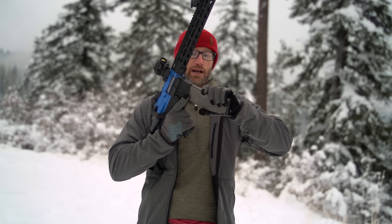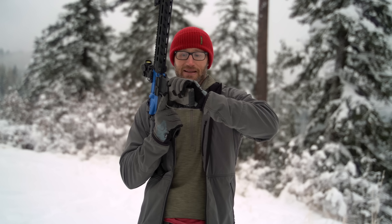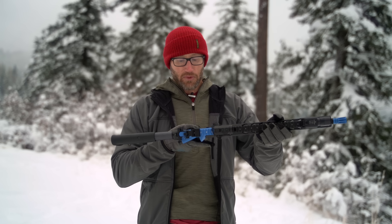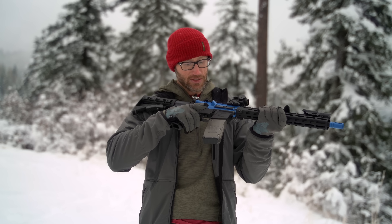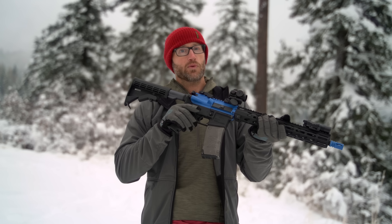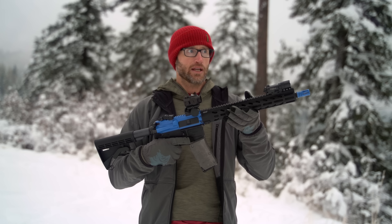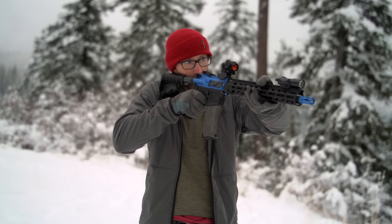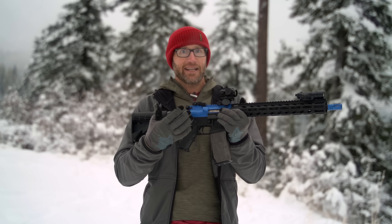Hey everyone, it's Ivan from QBadger.com here for another gear review. Today we're talking about these training guns by Unit Solutions. Broad strokes: they're training guns offered in two different lengths — this being a 14.5, they also have a 10.5 inch, and then one with an old-school carrying handle built in. Think UTM sim guns — they have both marking as well as non-marking rounds.